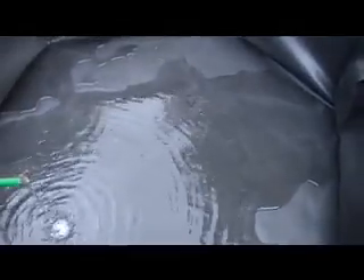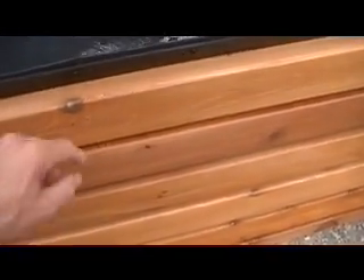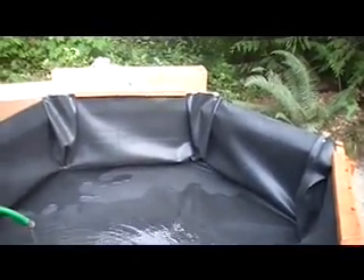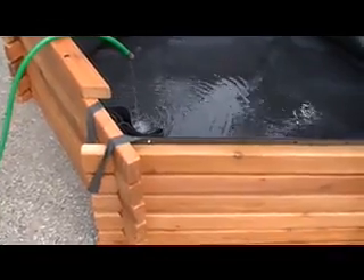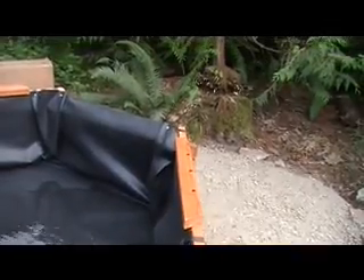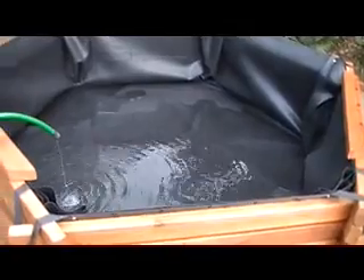We've got the bottom of the pond real nice and smooth, and we've got little bulges around the edges where we worked the excess rubber material. As the pond fills up, it will slowly push that rubber out a little bit in between the various rails, pushing it in from the inside. By the time we're full, we should have nice smooth walls. We're going to keep the straps on for now while we line it up. The straps will not support the weight of the water — as it fills up, you'll see me disconnect these straps. It's actually the water pushing the liner against the frame that holds the liner in place. The liner sits independently of the frame — it's not attached directly to the frame.